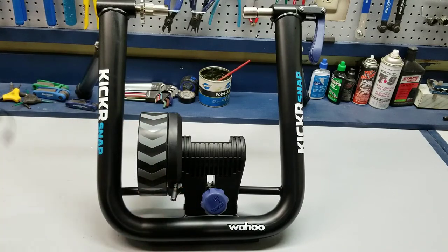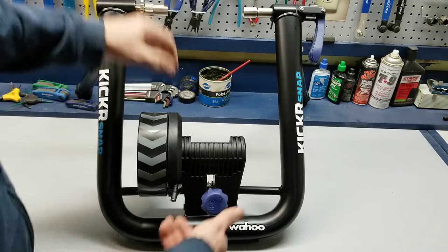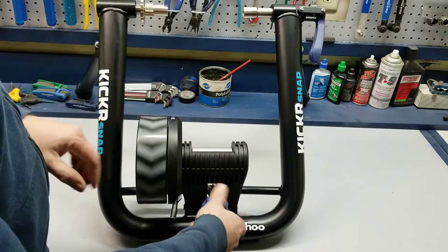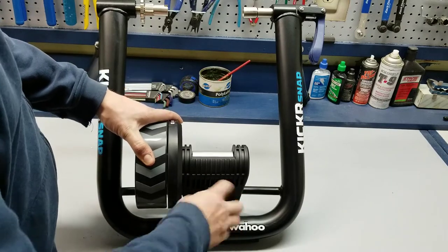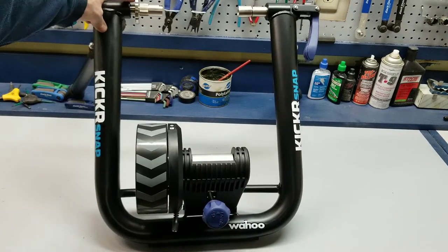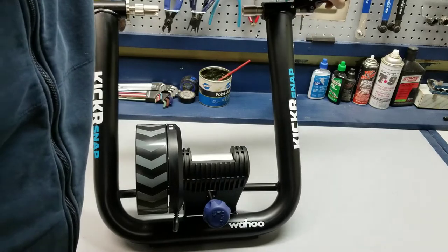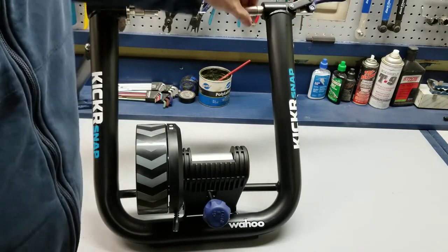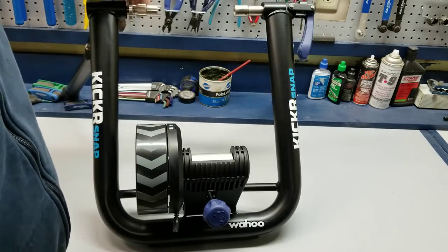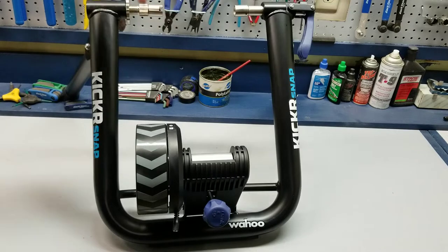As for putting the bike on the trainer, you have a few different adjustments you can make. This little blue knob here is what changes the position of the drum and the flywheel — you're going to back it off first, and then once the bike is on there, you bring it up to contact the tire. This side over here is what you adjust to make sure it's the right width. This is a quick-release to clamp the bike in. Nothing moves over here, it just stays fixed, and you use this side to get the right width. Once you have the right width, this little wheel will lock it in place so you don't have to adjust it again.